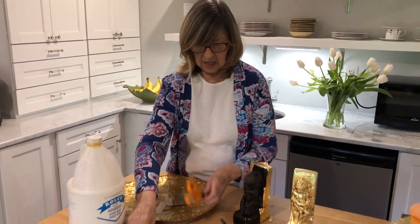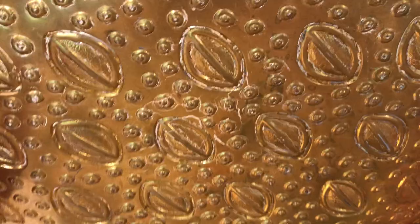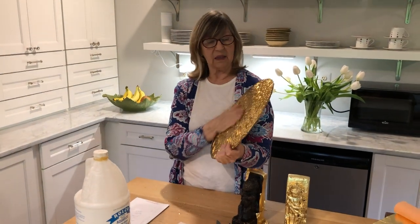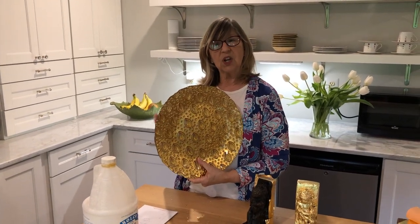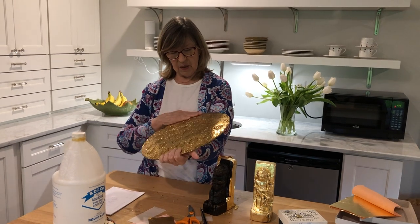Here's an example of back-painted glass — a platter that had a pattern embossed on it. I gilded the back of it and this is the front surface, so I can still serve on it. I wash it by hand and it just works beautifully. It doesn't tarnish much — though this was imitation gold, so if you want it not to tarnish you should seal it with clear shellac, or use real gold, which you don't have to worry about tarnishing the same way. You would be concerned about scratching, but this one has held up fine.